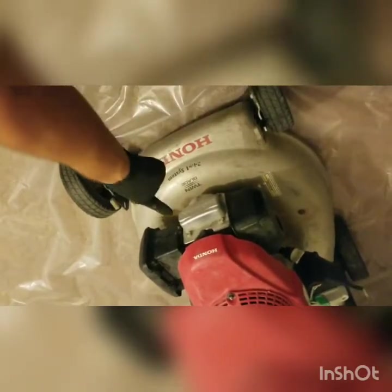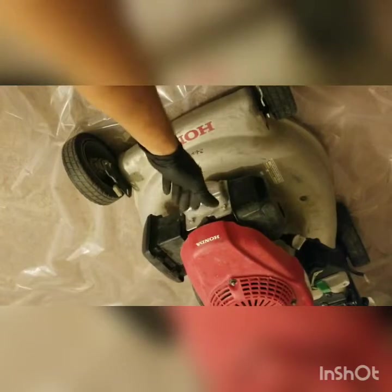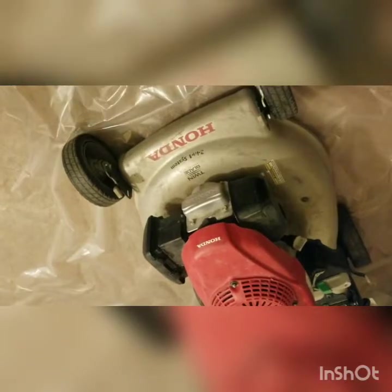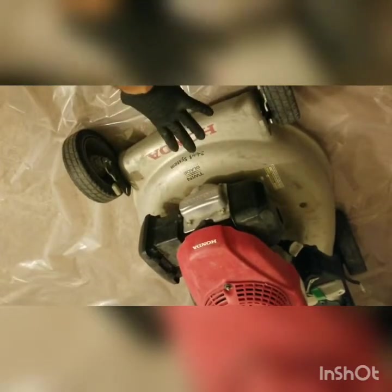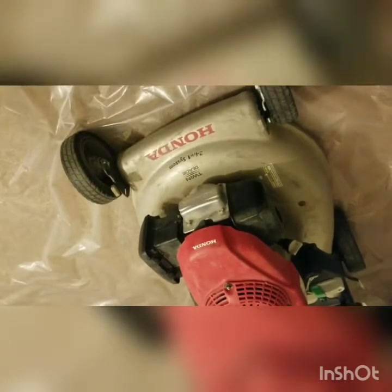You've now checked the spark plug for spark, and you know the ignition system is at least working. One additional note: while you have the spark plug removed, you could also check compression — I'll save that for a further video, but that's the best point to do it. You can do this on any small engine with a single cylinder, and technically on pretty much anything where you can remove the spark plug boot and check the spark.